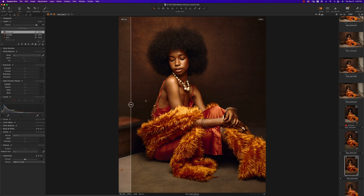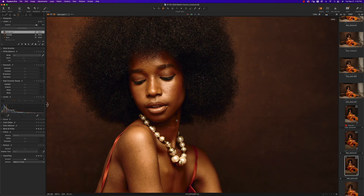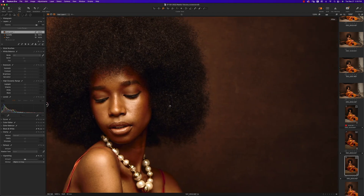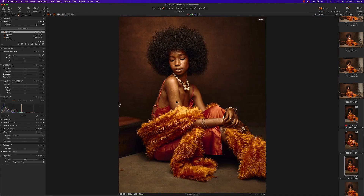That's pretty much how you edit a portrait in Capture One — and we did it in under 10 minutes! I'll be bringing you a lot more Capture One videos because it's amazing. Please like and subscribe if you enjoyed this, try it out, and let me know what you get. Thanks guys, see you in the next one!